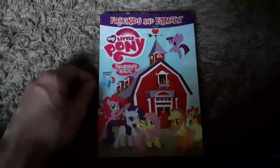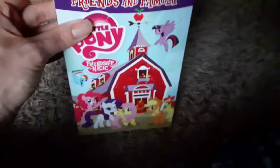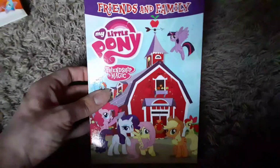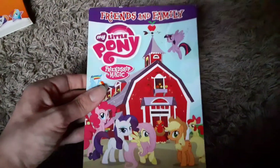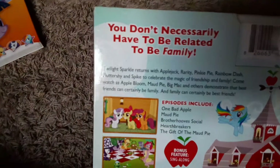The next one I have is My Little Pony Friendship is Magic: Friends and Family. The slipcover's all beaten up, sadly. I got it at FYE around the beginning of 2017. That poor slipcover. Here's the spine and here's the back — 'You don't necessarily have to be related to be family.' Was that from, like, Pinkie Apple Pie? Tell me in the comments.